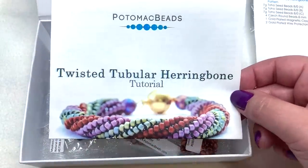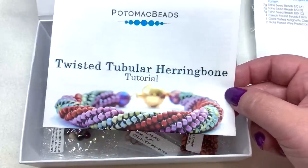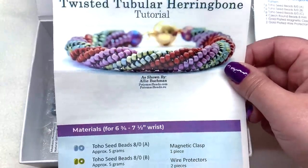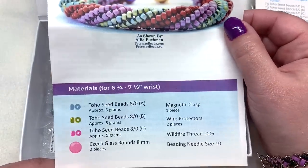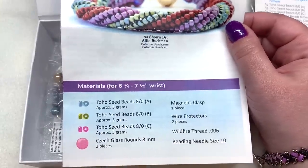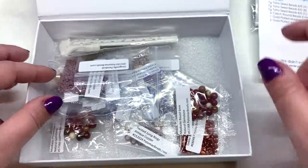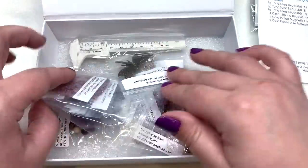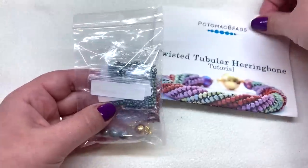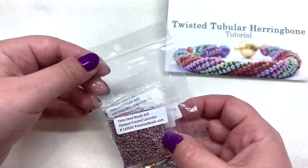This month we'll be making the Twisted Tubular Herringbone, which is a pretty classic stitch — a great addition to one of these best bead boxes. They're going to be made with 8-0 seed beads, and everything you need for that is in the box. They've been separating those things out, so everything needed to make that pattern is in this bag.